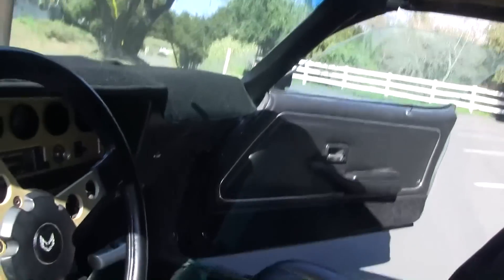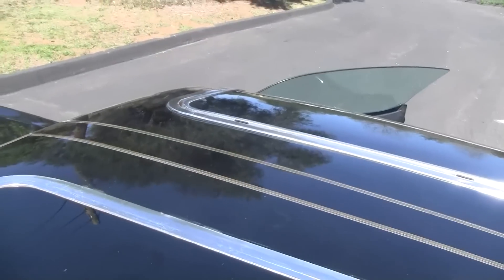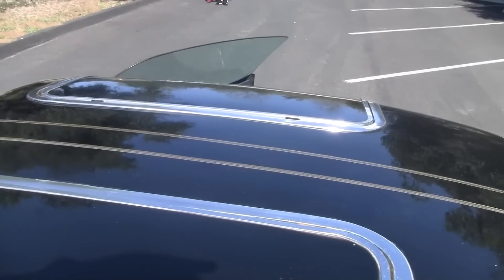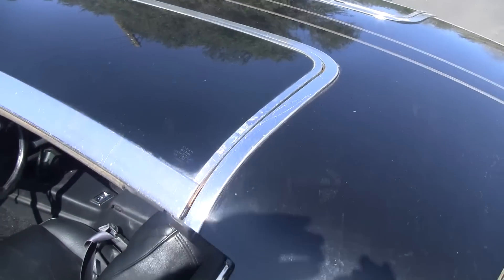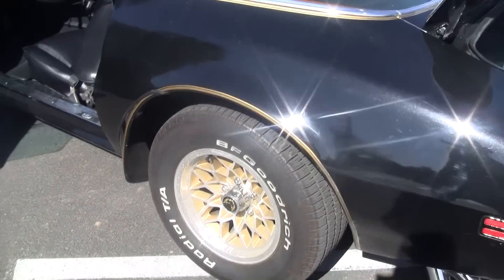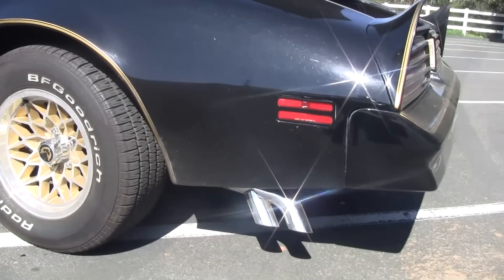Let me go around the outside of the car. You can see the T-tops — they fit nicely. See the wheels, brand new tips.